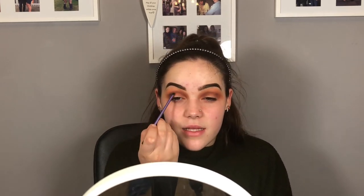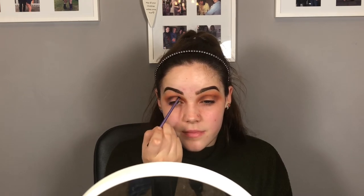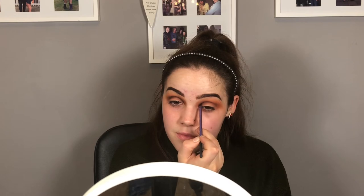I'm going in with the Real Techniques Accent brush and the black from the Kat Von D palette — just very lightly starting to go over that crease. Then I'm taking the Real Techniques Base Shadow brush again, mixing together these two browns and going over that black to try and blend it out.